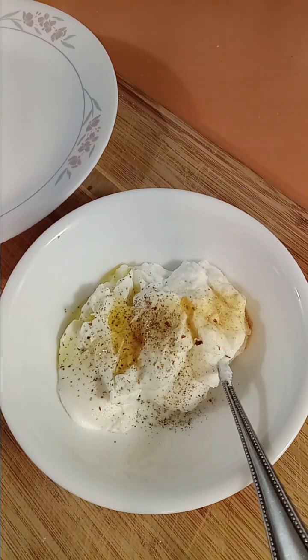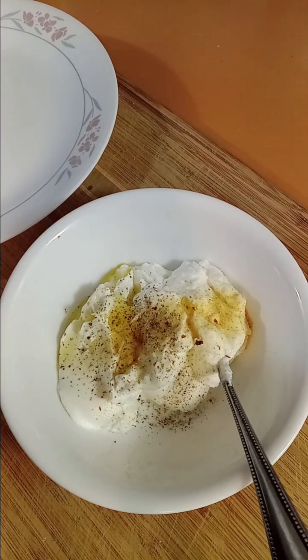Hey guys, I'm going to throw together a quick, low-carb, healthy lunch with what I have in the fridge. Let's get started.